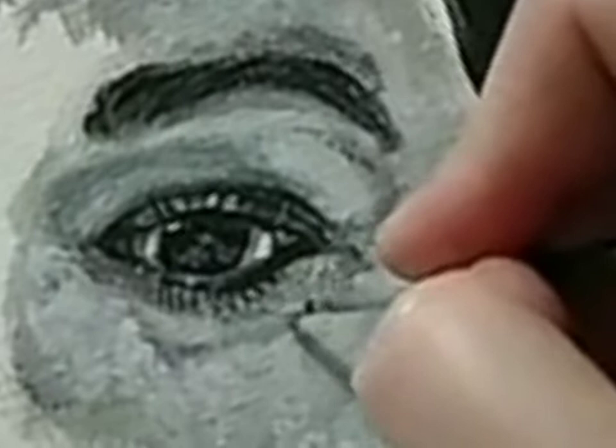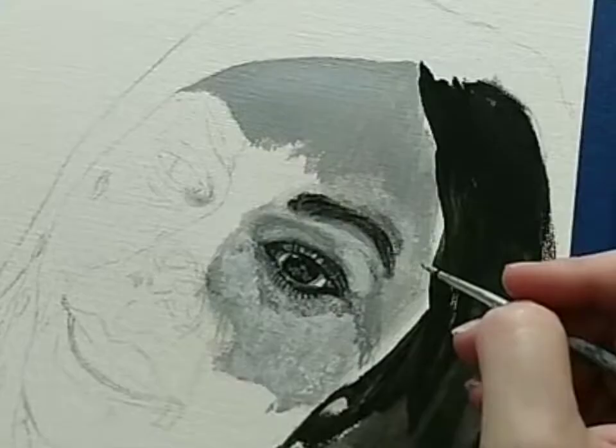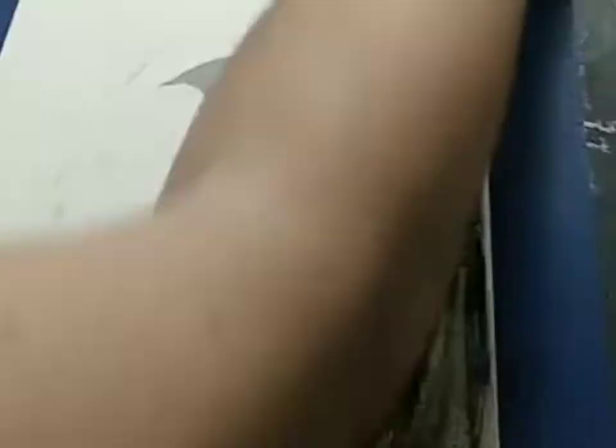I'm also working on her temple area. I'm using just a small brush for most of this because when I use a bigger brush it isn't giving me the skin texture I want. So we're going to work with that for now.